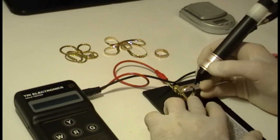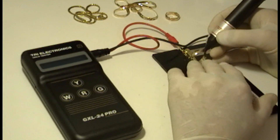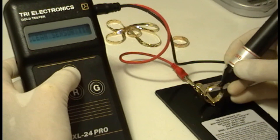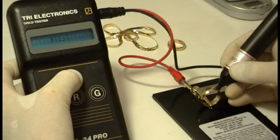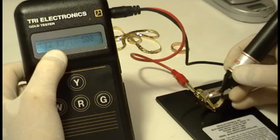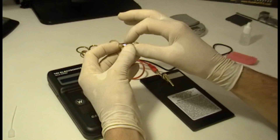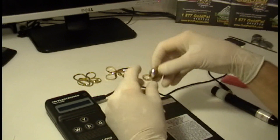We are going to rest the tip of the tester on the piece of jewelry. But this is a pre-test. Every time you turn the machine on for the first time, you do a pre-test. It's not taken into account because it could be an erratic result. This is going to be the pre-test and we're not going to take this one into account. It tells you 12 carats. I believe that it is possible to have a ring that has a label that reads 14 carats and still be lesser than that. It happens very often.